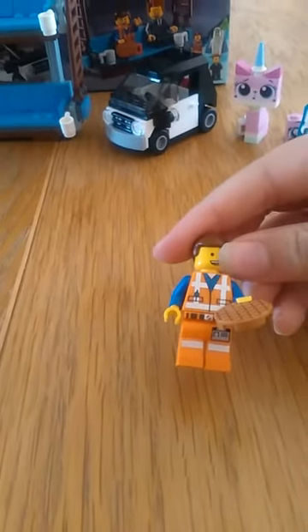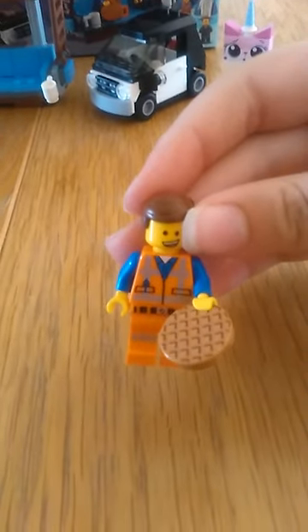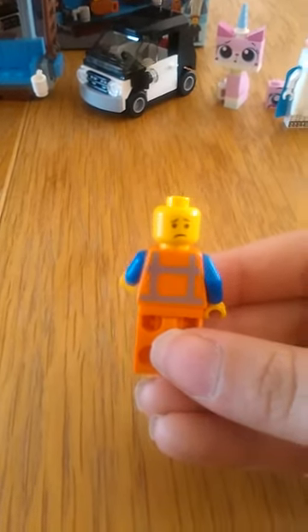Then we've got Emmett. He has a hard hat in the boot of his car, but here he's got his normal hairpiece. He comes with a waffle. He's got two faces — this face and a sad face.